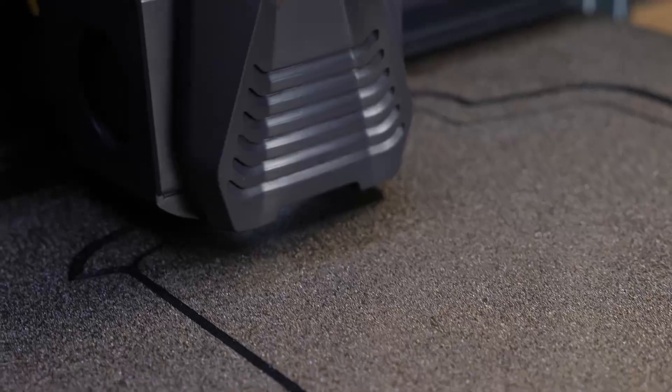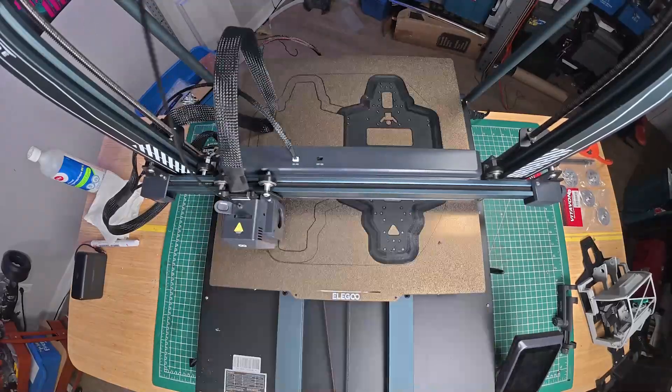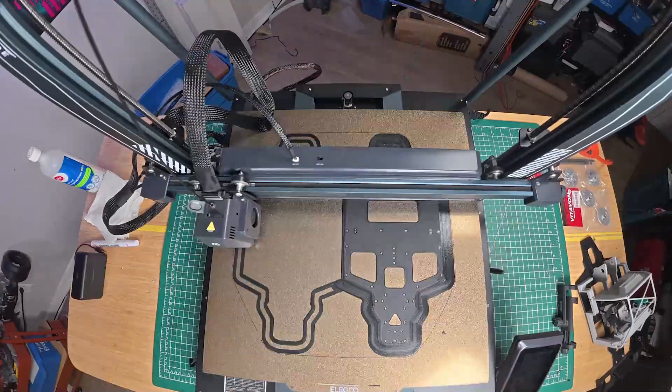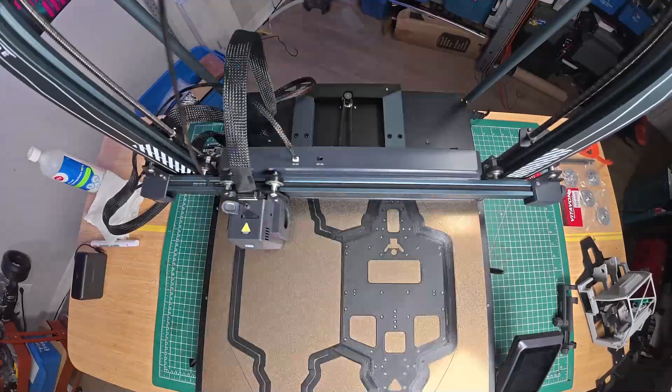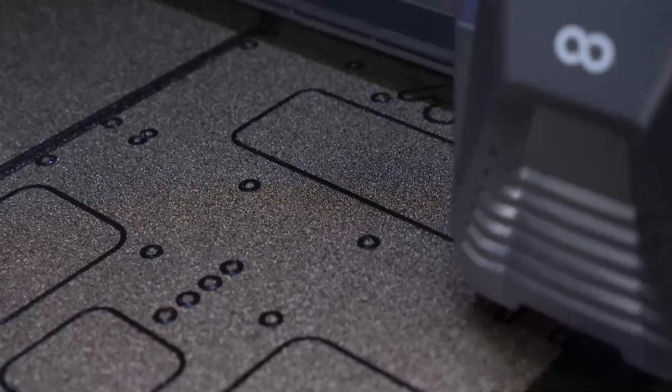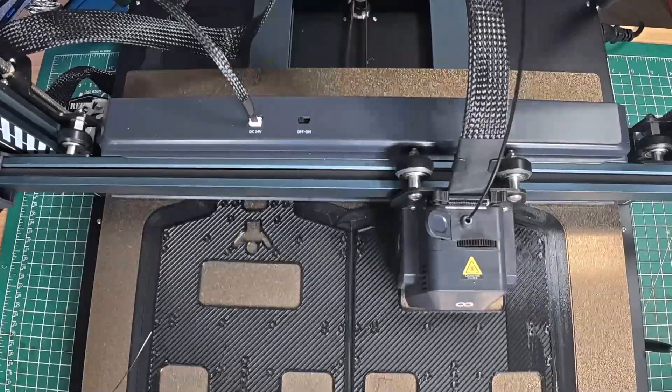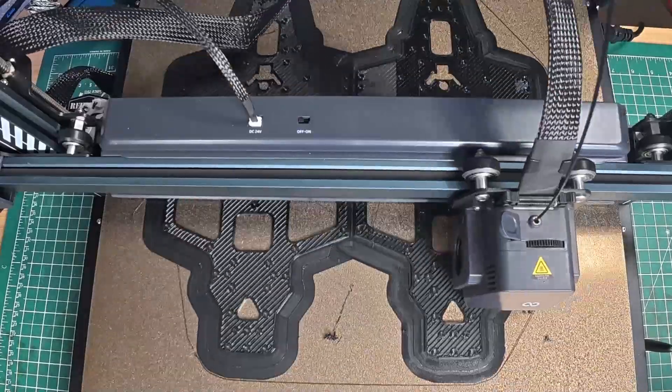Starting strong — the Neptune's PEI coated bed ensures perfect adhesion and the direct drive extruder is keeping the filament flow smooth. No warping, no issues. Don't mind the crazy brim. It's printing clean and precise layers, which is fantastic.